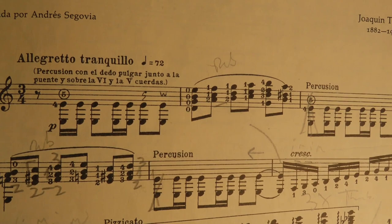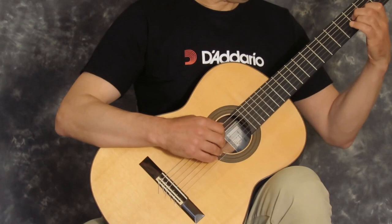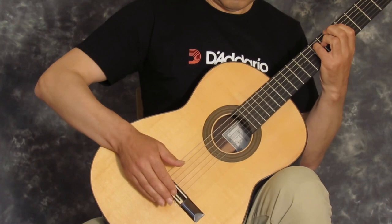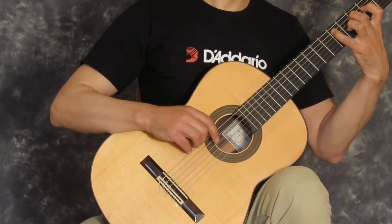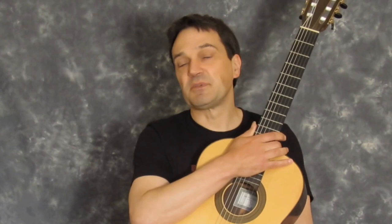This is how this very atmospheric piece begins. Turina used to think of the guitar as a miniature orchestra, so maybe he thought of this example of tambora as an atmospheric introduction on the timpani.